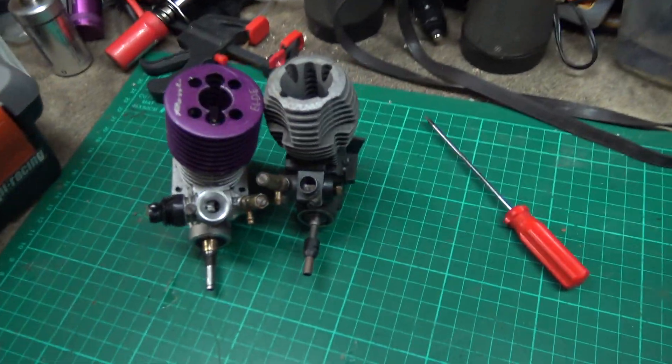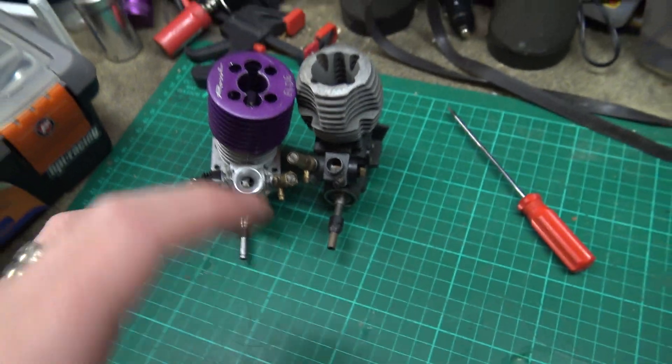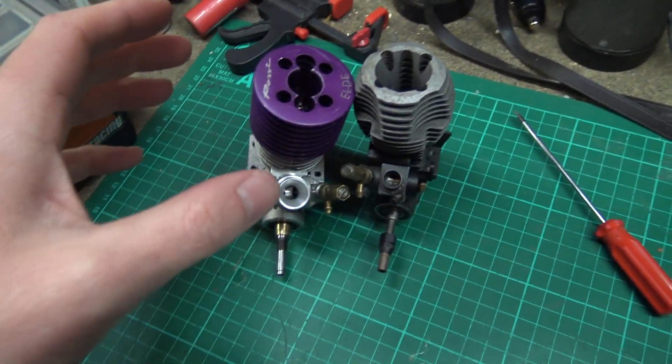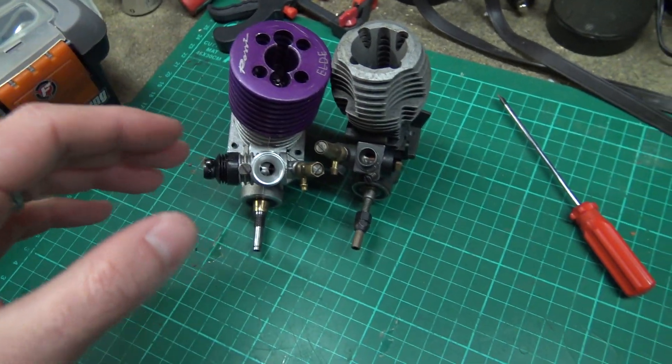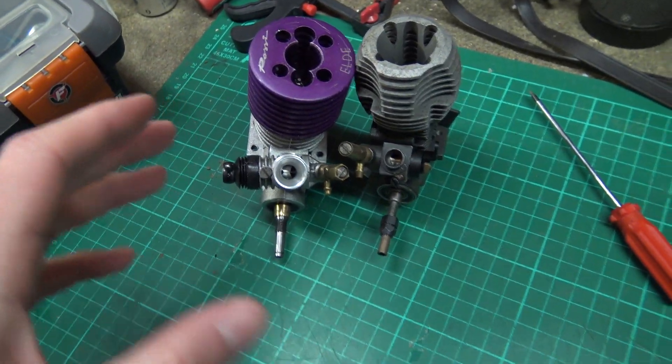Howdy you lot, how are you doing? I hope you're all well and dandy. It's now 2021 and we're going to kick 2021 off with a hopefully informative video, because a lot of people seem to get confused and they just don't quite understand how things work when it comes to carburetors and tick-over screws. What I'm going to try and do is explain it the best I can, because this is appropriate for nitro engines as well as real life sized petrol engines, but we're obviously going to concentrate on nitro engines.